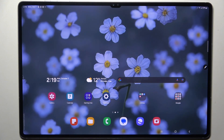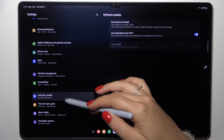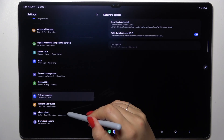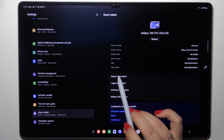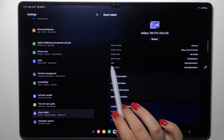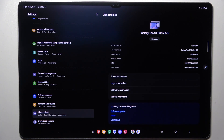The second way requires going into Settings. Let's tap on them. Here in this list, scroll down to the very bottom to find the 'About Tablet' section. We don't actually have to enter any other section, because right here we can see both the main IMEI numbers for both SIM slots.